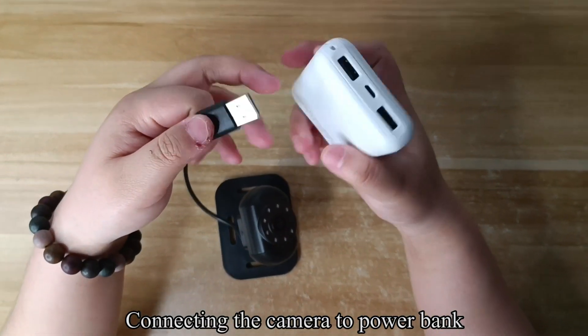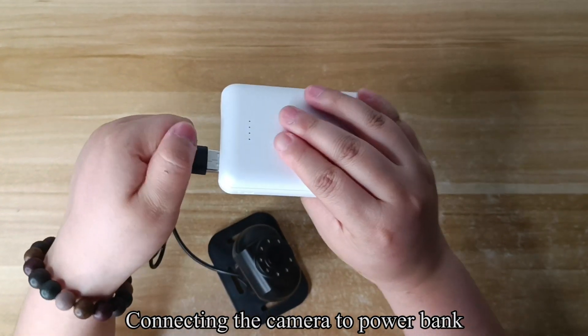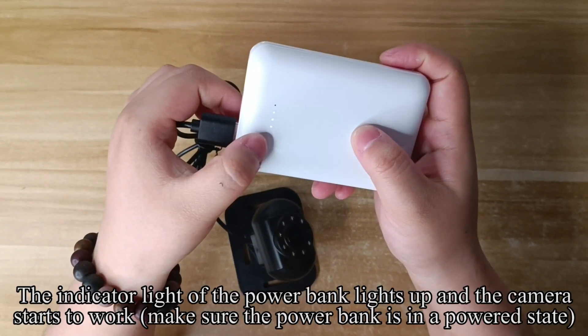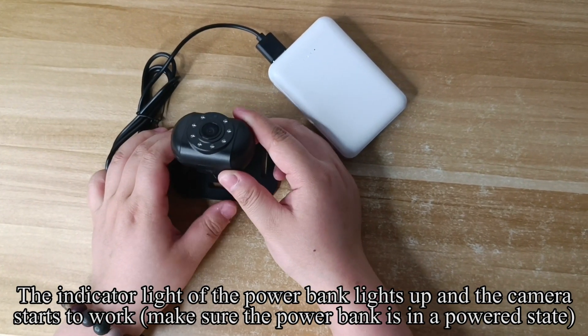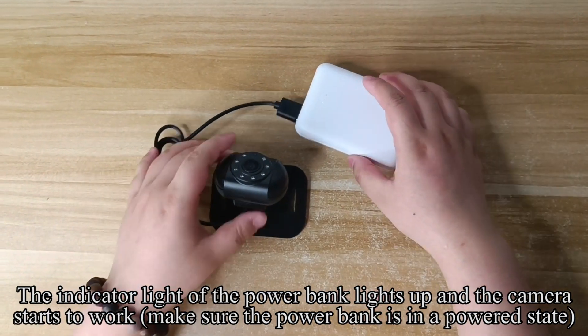Connect the camera to the power bank. The indicator light of the power bank lights up and the camera starts to work. Make sure the power bank is in a powered state.